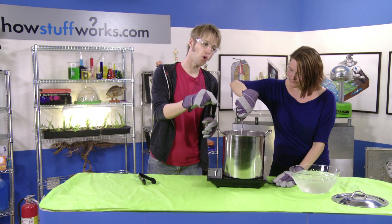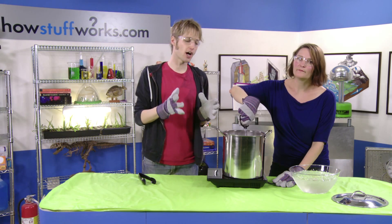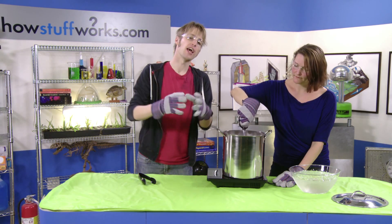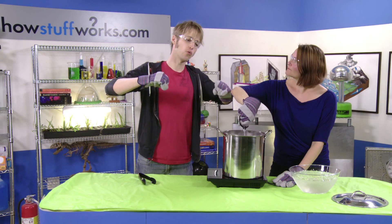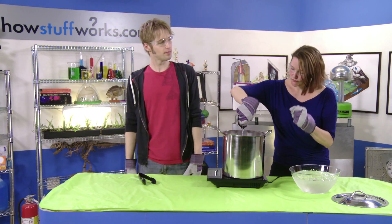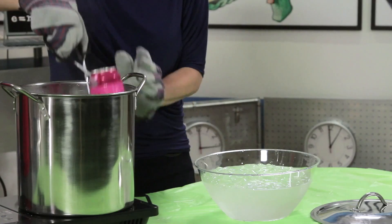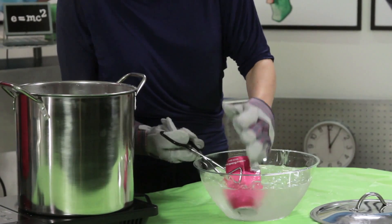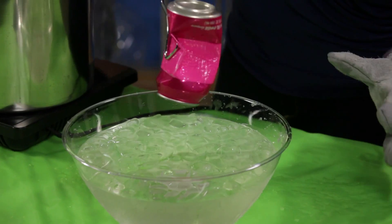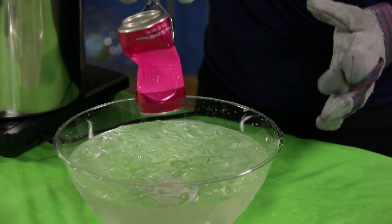When the can moves from the hot water to the cold water, that rapid change in temperature is going to cause that water vapor to condense and cause the outside pressure, which is greater than the inside pressure, to crush the can. And there we go. Wow, did you see that? The outside pressure was greater than the pressure inside the can, so that air pressure just crushed it.